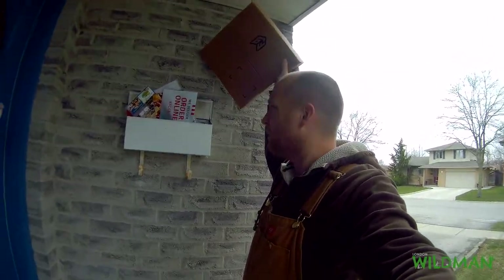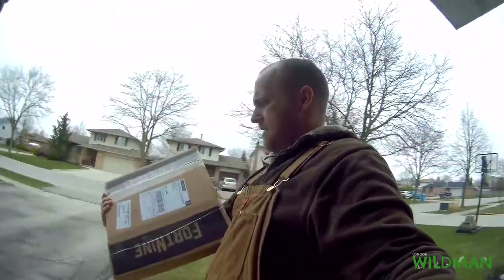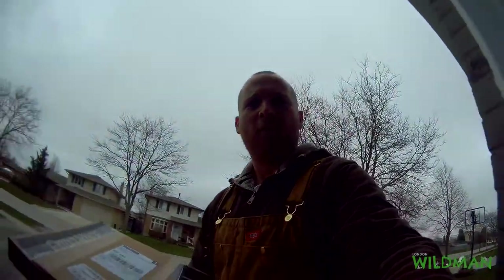That's some other mail and bills that I don't care about. But look at this — it says from Fort Nine on it. Nice.